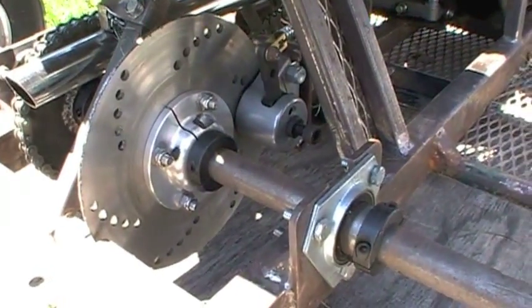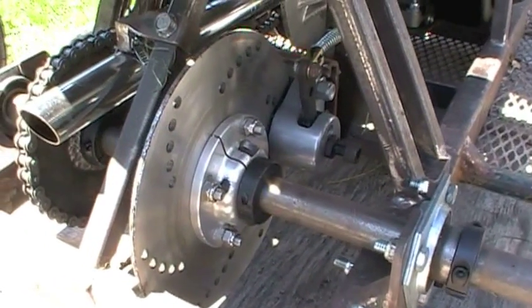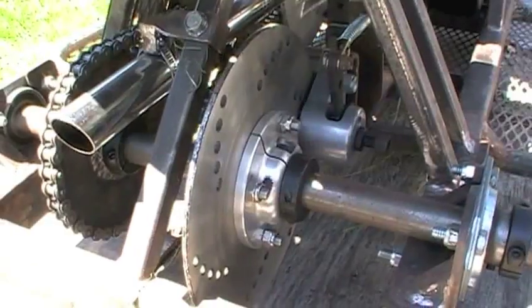The brake system is actually a very generic brake system. You can pick these up off BMI Karts or pretty much anywhere. They're just a mechanical disc brake system. At first I was a little skeptical as to whether or not the mechanical brakes would be sufficient on this go-kart. But I tell you, at 30 to 40 miles an hour, you mash on the brakes and you stop.